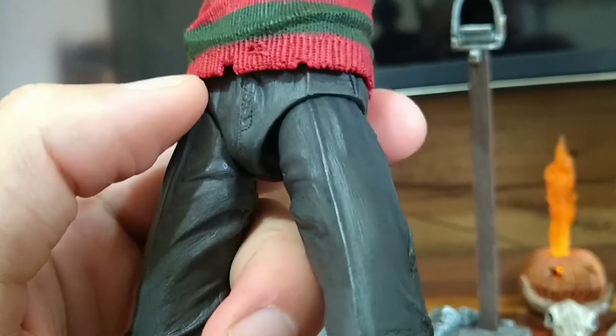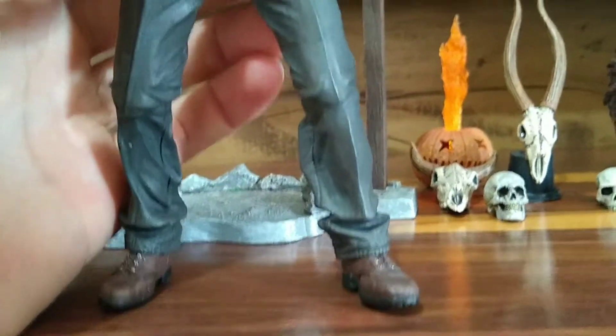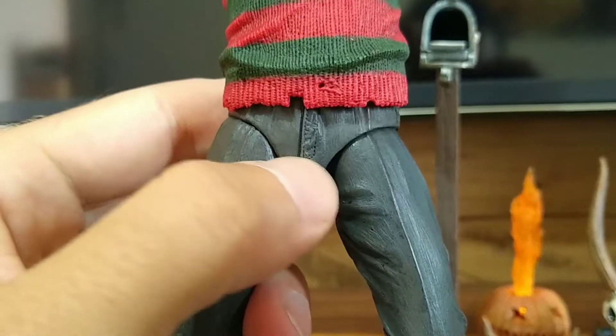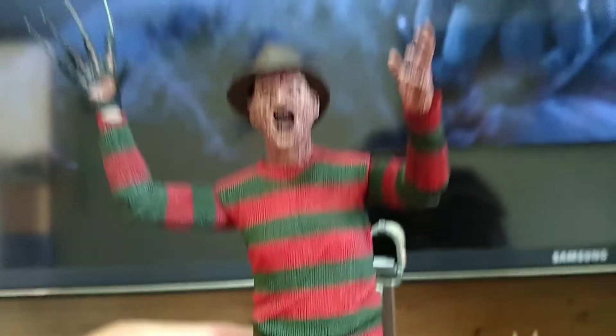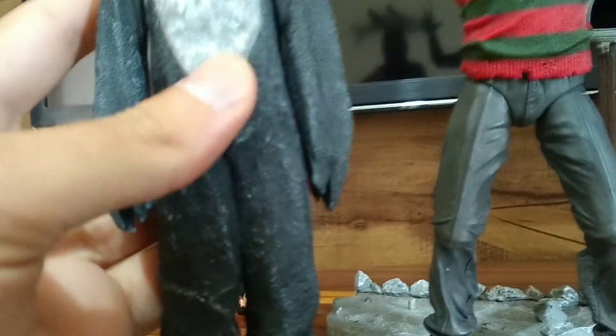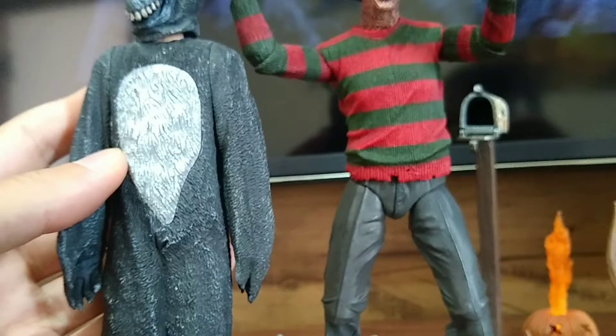A primeira crítica que eu tenho às versões Ultimate é esse cuecão que vem nas peças — acaba deixando a peça meio deselegante. Você pega uma calça que tem uma cueca, fica estranho. Fica parecendo o Capitão Codorna do Dogfanny. Eu tô falando porque eu não sou fanboy de empresa nenhuma. Eu consumo muito os produtos da NECA, mas quando tem algo que eu não gosto, eu falo também, porque eu também sou consumidor. E eu quero que a NECA volte com a versão Cult Classic.